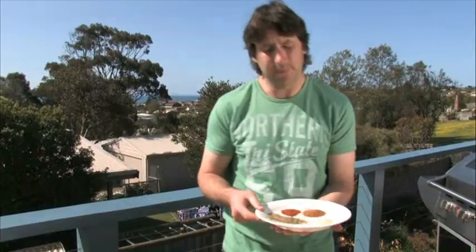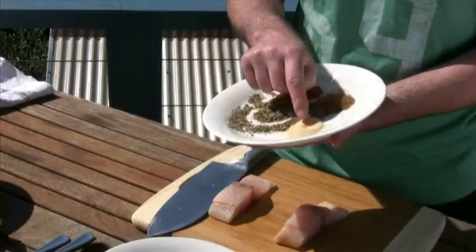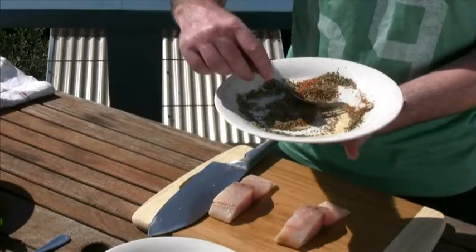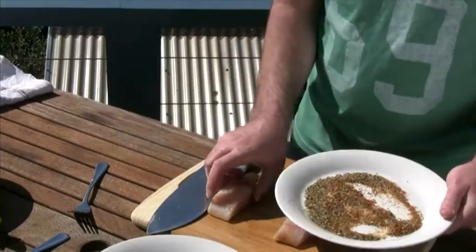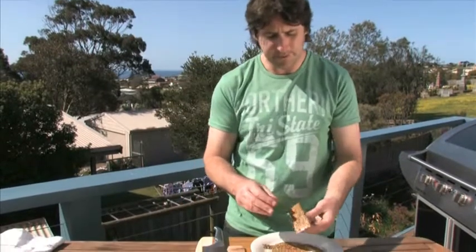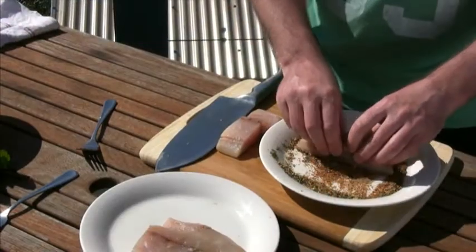I've got this mix of herbs and spices here - just a general mixed herbs, then some garlic powder, some Cajun seasoning, and some chilli flakes. Just mix them together and then basically coat the back of the fish, the skin side, with those herbs. You want a nice reasonably thick coating because you want to cook that first and basically burn these herbs. They're quite spicy and then that goes well with the coolness of the mango salsa.